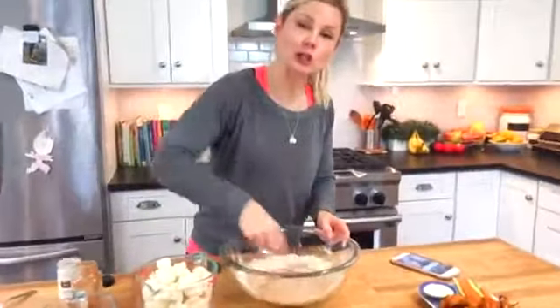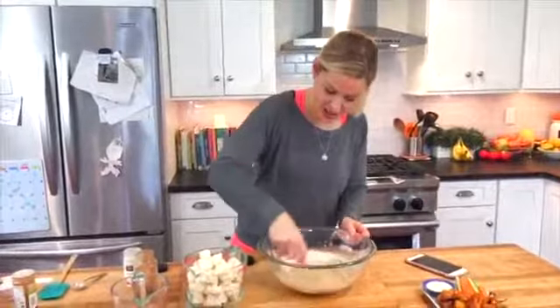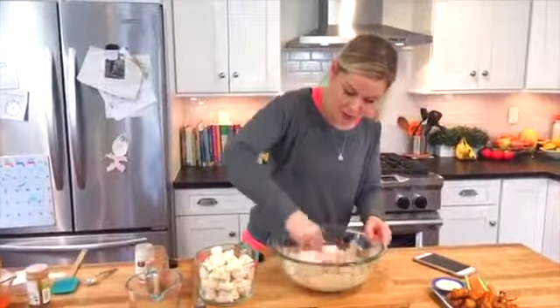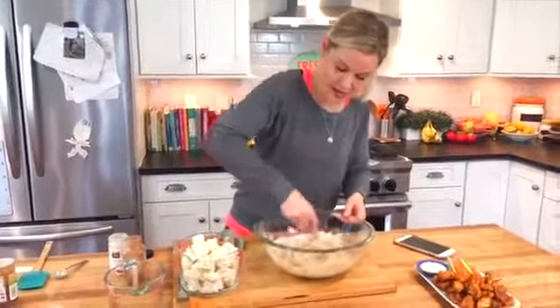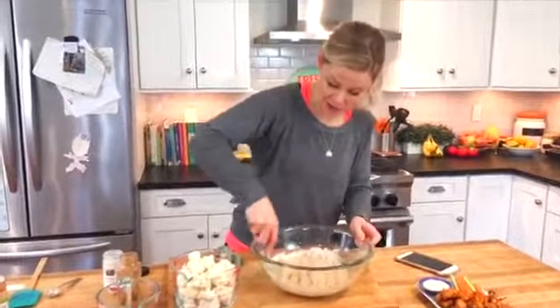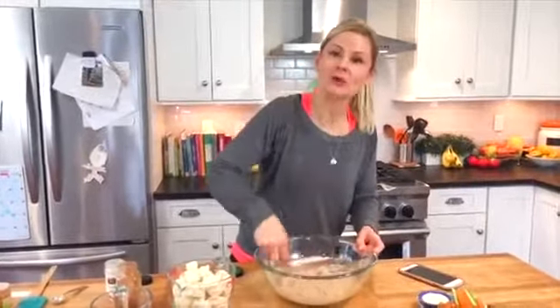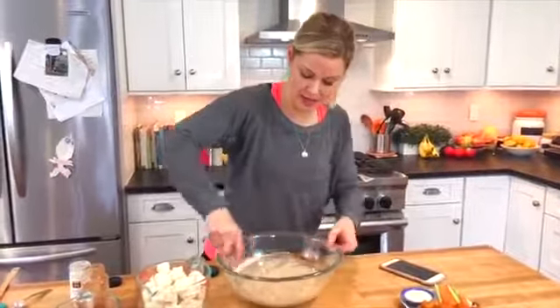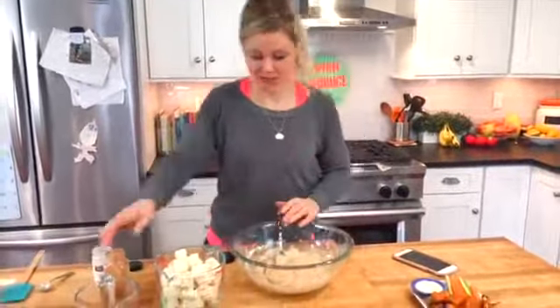You're looking for kind of like a loose pancake batter consistency, and you want to make sure that all of the spices are mixed throughout the batter because that's what's going to season our cauliflower. If you wanted to go gluten-free, you could do brown rice flour. I have not tried it, but I have seen people online talk about doing it and having success. So if you need to go gluten-free, sub in some brown rice flour.